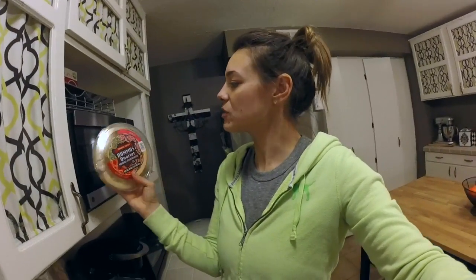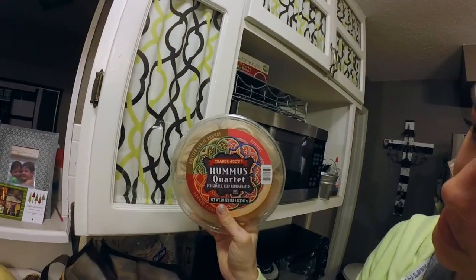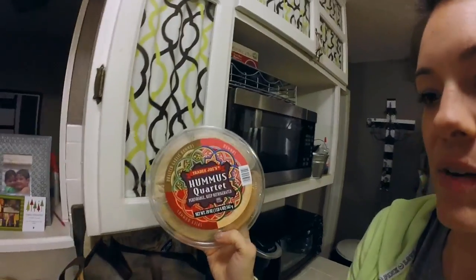Hummus — love it. At Trader Joe's you can get a four-pack. So this is regular hummus, roasted garlic, spicy hummus, and tomato basil. That'll be good — I didn't even notice that one!